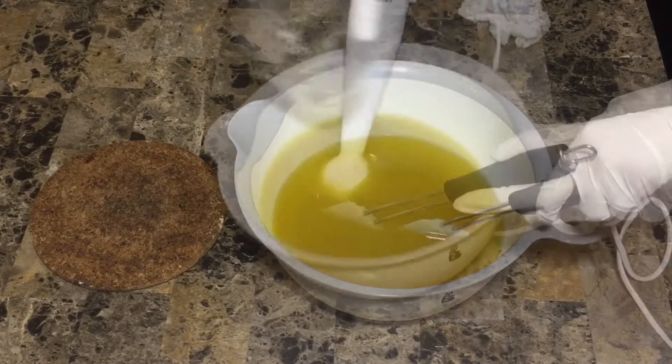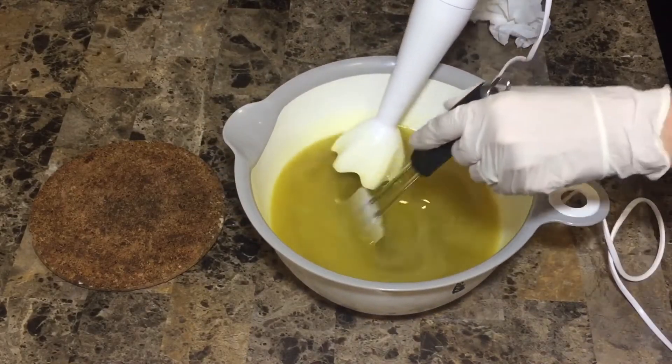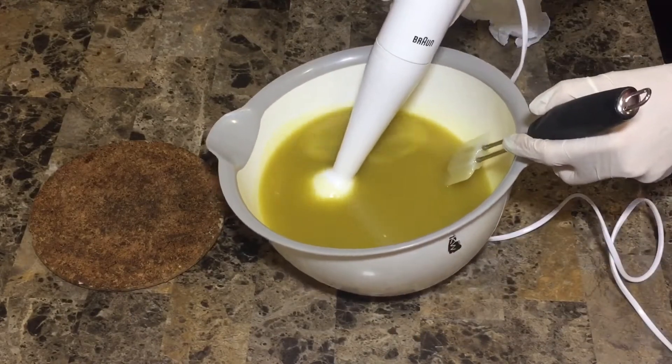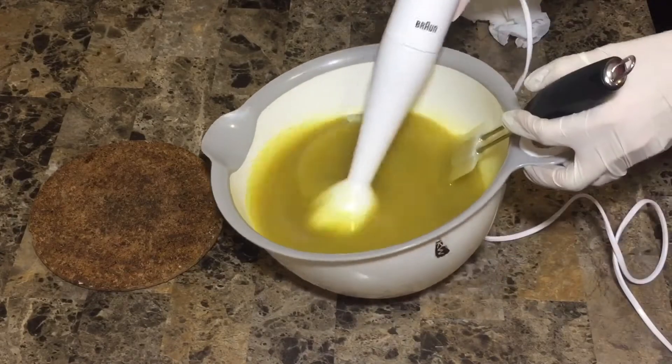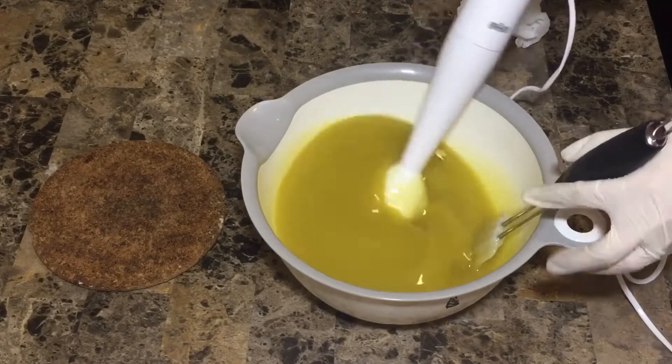I've added the rose water plus lye to all my oils. I'm using the stick blender only for a few seconds, and this is the first time I'm using the rose water and it smells so awesome. As you see, I'm just using the stick blender to reach emulsification.